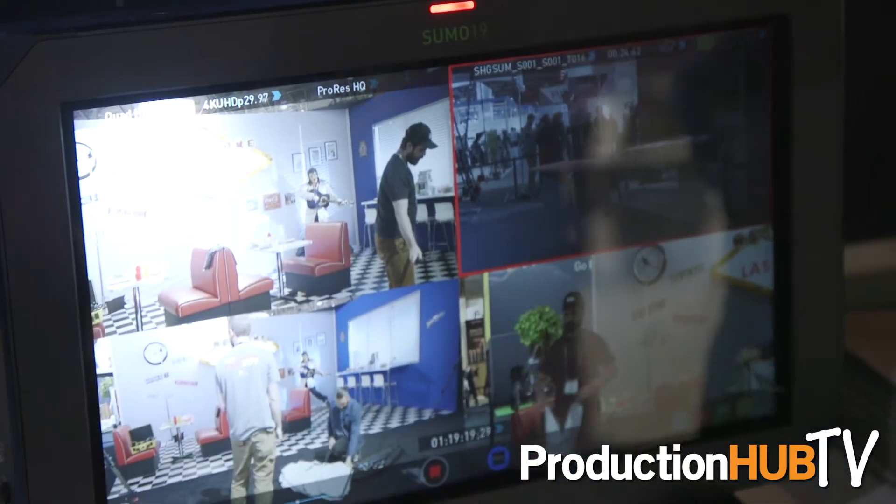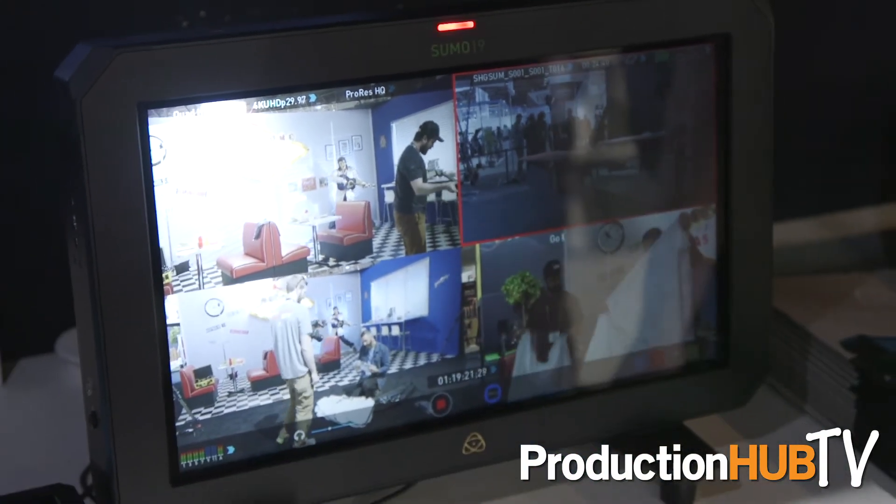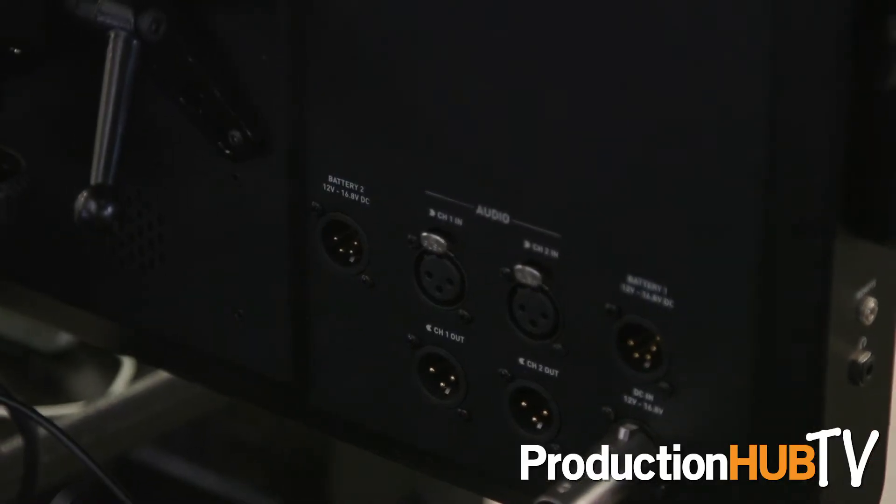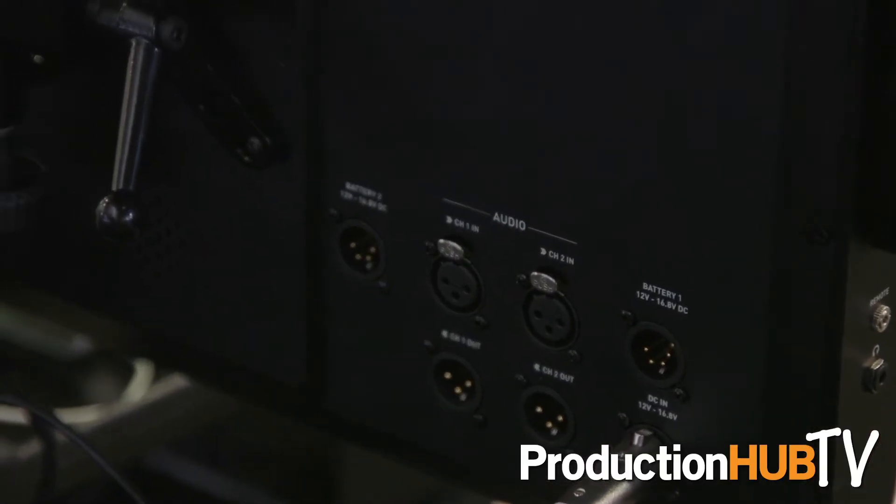This is totally going to transform how a monitor is used on set, because now you're recording — clients have got a copy or you've got a backup. And because you've got recording and monitoring, you also have playback. So you've got the client away from the camera, reviewing everything on the monitor itself, because they've got total control over playback — which clip to select, scrub bar, fast forward, back. They can even start tagging favourites and rejects, so they're really involved in that on-set decision-making process.